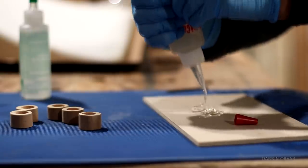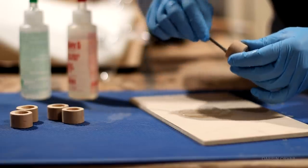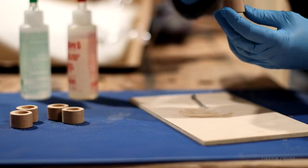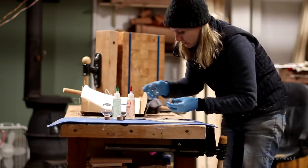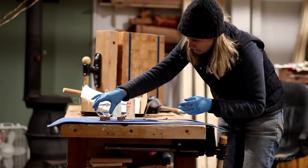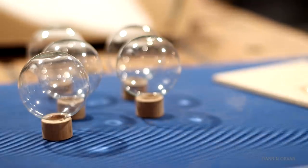To ensure these little caps stayed on the bulb well, I went with epoxy, which honestly in my experience you simply cannot beat when it comes to glue. I just love the way these look. The wood really dressed the bulbs up a bit and takes them away from Christmas ornament territory into sleek mid-century modern looking territory almost.